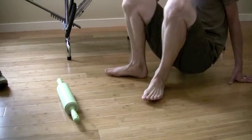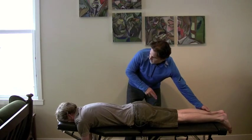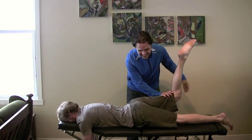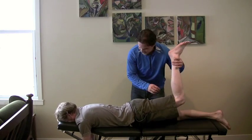Okay, climb back up on the table there. So I'm going to retest the right side first — you didn't do anything to the right side. Hold. Come on, hold. You're not faking it, are you? No.